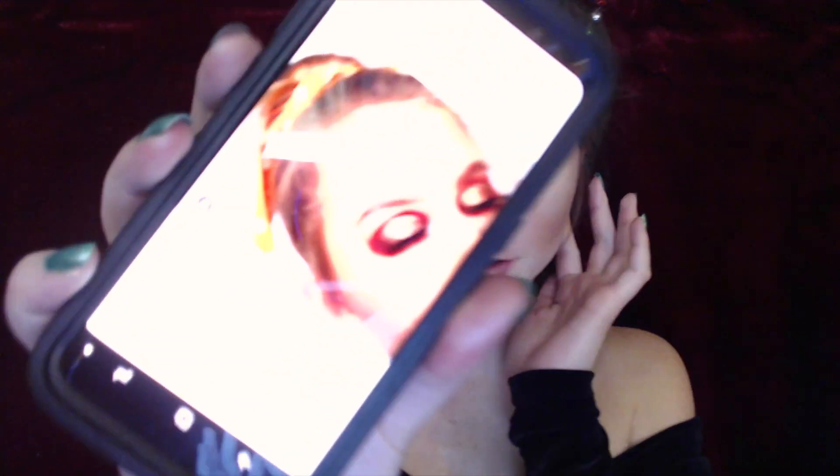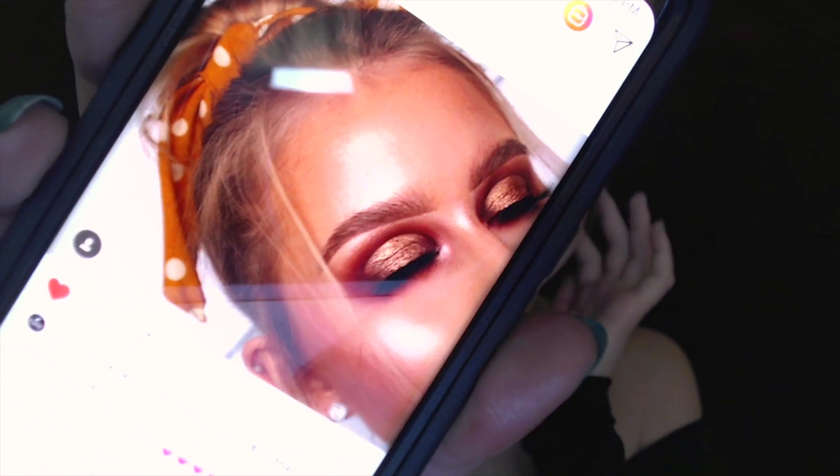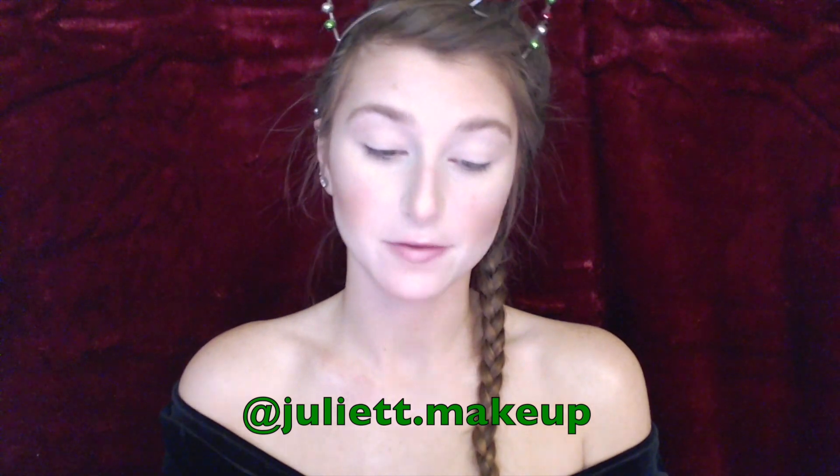I have an idea for what eye makeup I want to do today, and it's truly inspired by this girl — juliet.makeup on Instagram. I found this post and it was just so beautiful that I was very into it. I figured I'd do something along those lines because it's a really good holiday Christmasy look — it's not too neutral but also not too bland. I'll probably do my own spin on it and add a little glitter. I wanted to give credit to her, so her Instagram is juliet.makeup. You can also follow me at Pemberbeauty4 on Instagram.